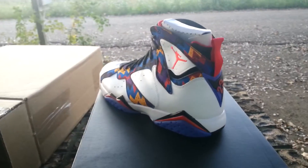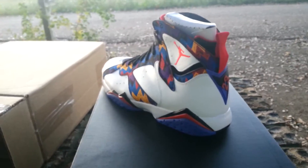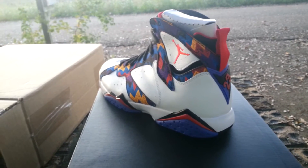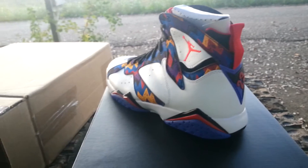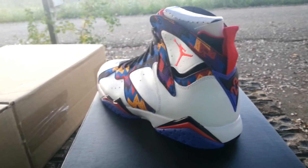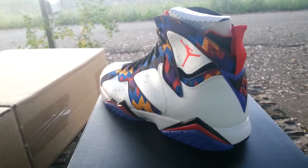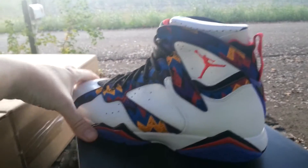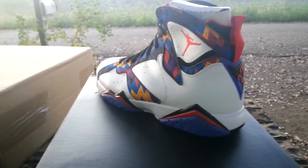I'm going to do a discussion video maybe tomorrow or the next day about the state of the sneaker game. I can't believe the maroons sat on shelves and didn't sell out — I think it's because they put so many pairs out, which I think is a good thing. They need to do that with the 11s coming up. I'm probably going to pass on the 11s unless I can get them easily online like I did the maroons. They're a dope shoe but it's not an OG colorway.